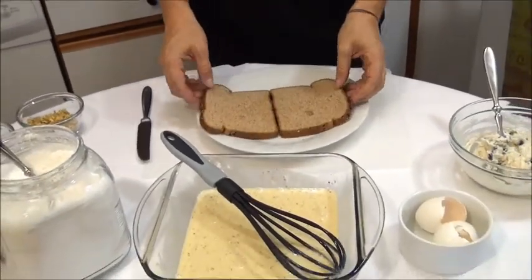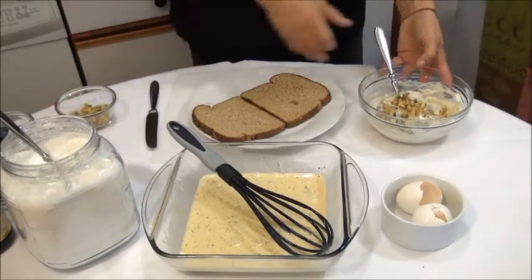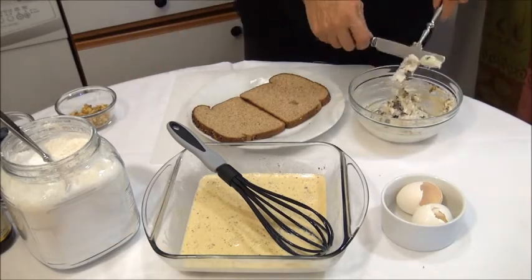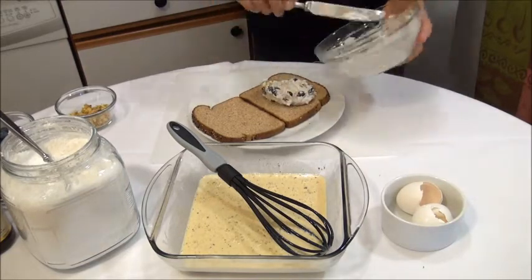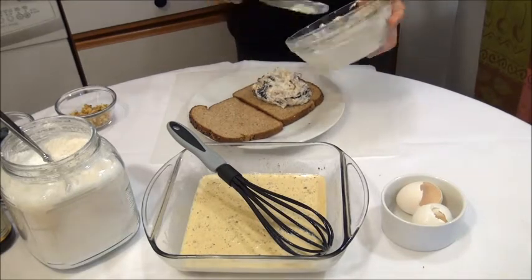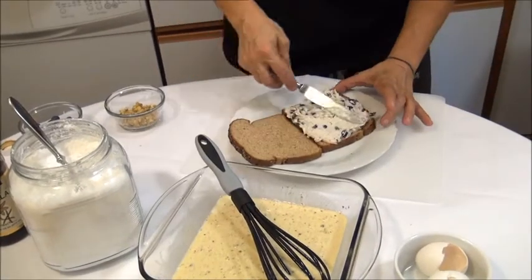Now let's go grab a bread — like I said, I use two slices of wheat bread. Before we pour, just add a little bit of walnuts into the mix with the cream cheese. Now let's go grab the knife and put the cream cheese with the blueberry and walnuts on one side of the bread.